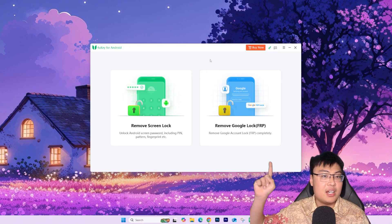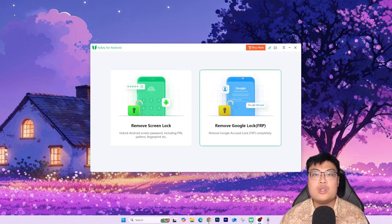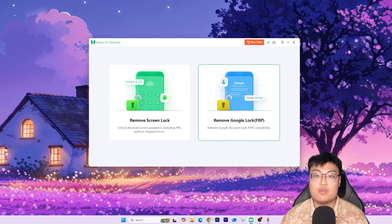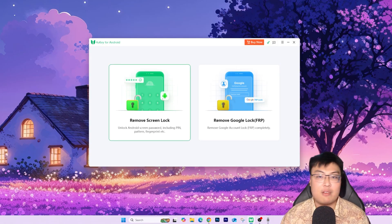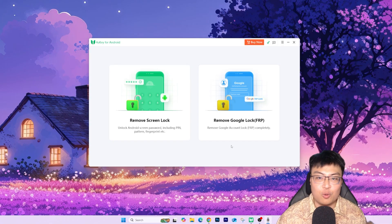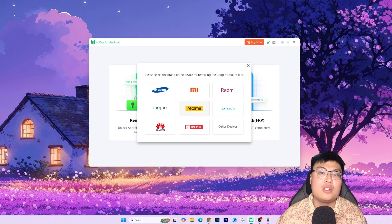As you can see, the software has two main options: Remove Screen Lock and Remove Google Lock. Today we'll be focusing on the Google FRP lock, but if you've forgotten your screen passcode or your fingerprint isn't working and you can't get into your phone, you also have the option to remove the screen lock. So this software gives you both options. Today we'll click on Remove Google Lock.